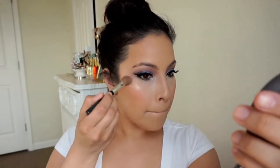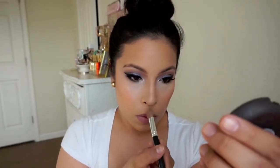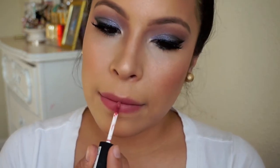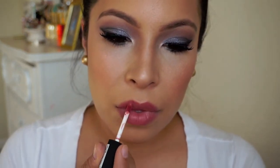Then I'm using Becca Opal. I forgot how much I love this stuff — it's insane. It's like the greatest highlighter ever. It's just so pretty, illuminating, and glowy. So I go ahead and highlight all the high points of my face. To finish off the look, I'm using NYX Canes and Fortune Cookie to gloss up my lips. And that's everything for the look!